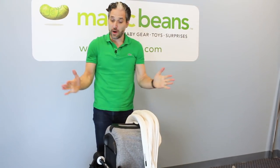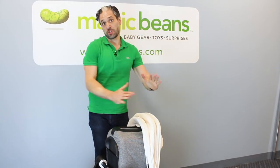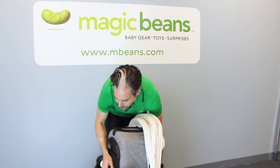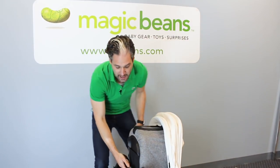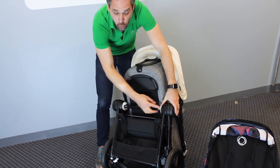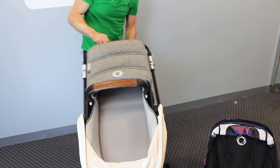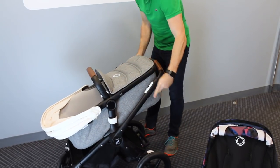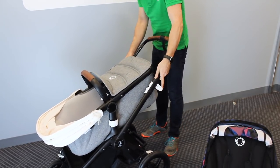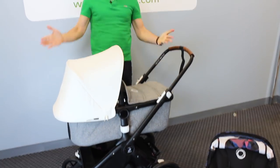Obviously you can remove the bassinet to put in your trunk, but if you want it all compact — say you're walking around your apartment and just want to fold it down and store it — this is a great way to do that, and it stands on its own. To open it back up, there's something new: there are two white circular things. You just turn one, turn the second one, that unlocks it, then lift it back up and flick it open. And back open — cool.